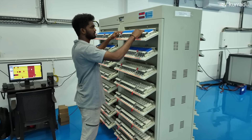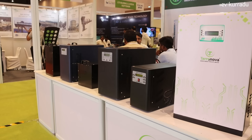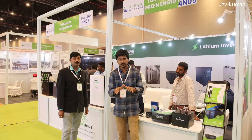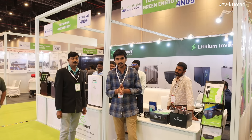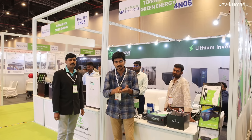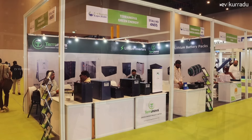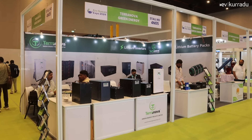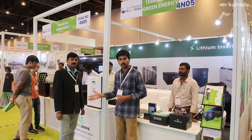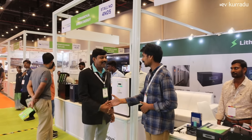I will offer an LFP battery pack with wall mounted inverter. I will upload a lot of products at the top price. I will shoot and upload a video on August 16th. If you are at the expo, you will be offered a lot of products at the top price. If you are interested in marketing, I will do it.